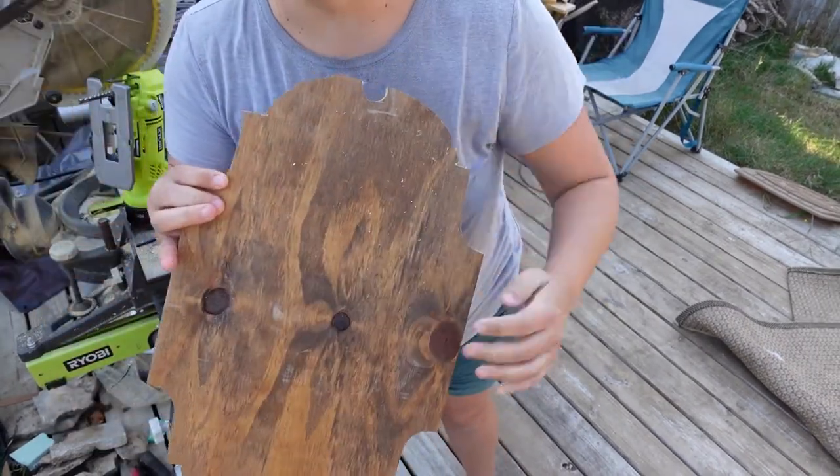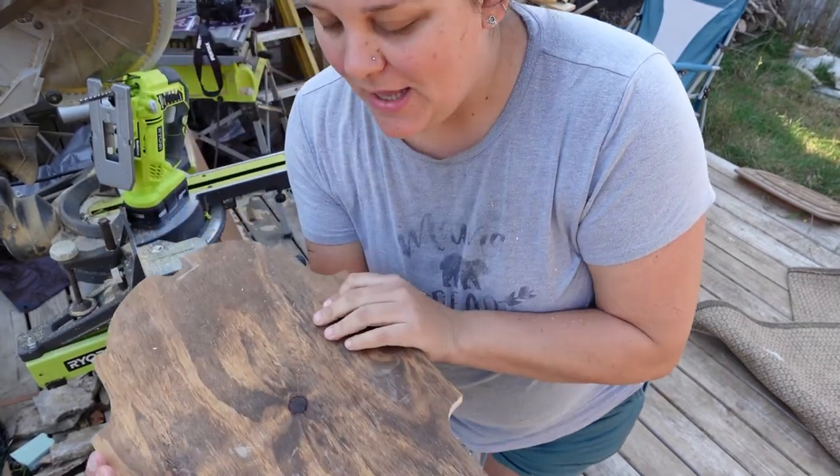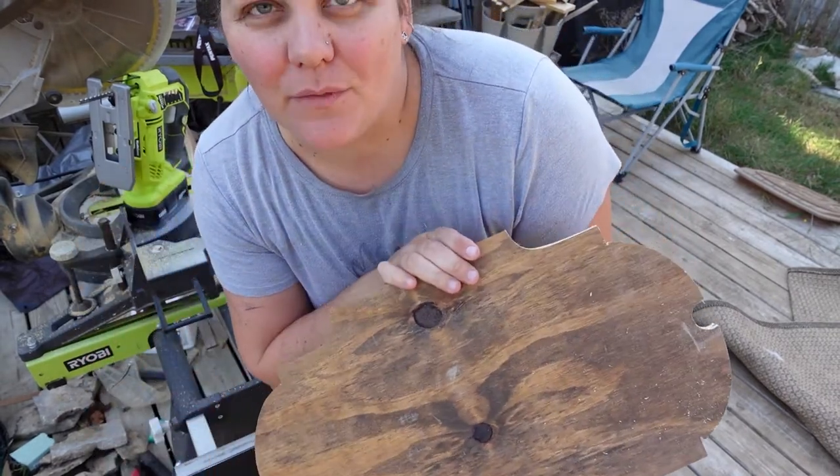The other side looks pretty good too — actually looks better than this side, with less splintering. Now I'm going to take it and sand it down really good, and then we're going to start.